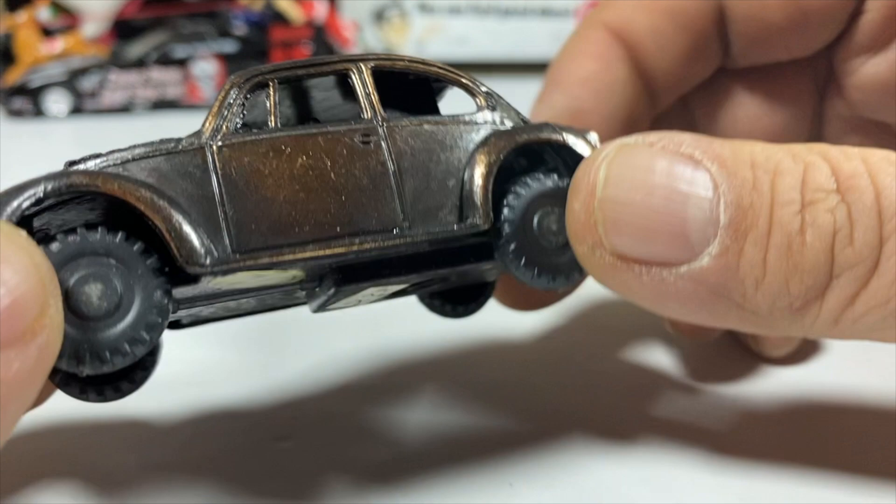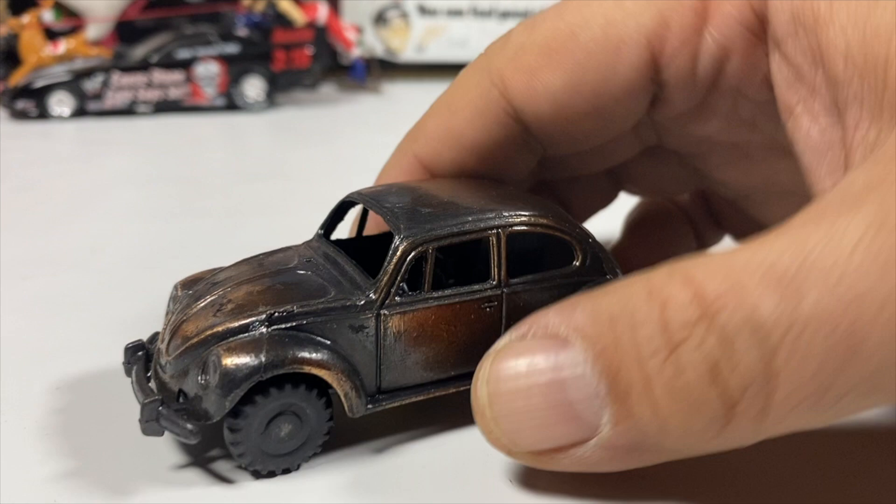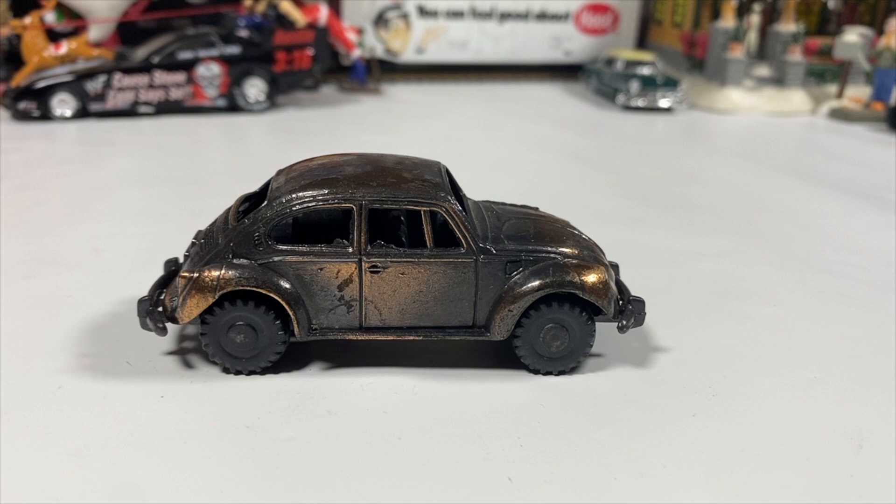I'm assuming the Golf is supposed to be smaller, so this is probably larger than 1:43rd scale. It's got metal front seats — no back seats, obviously, because of the sharpener. We're not going to attempt to sharpen a pencil with it since I don't have one handy, and this is a collectible, not a toy. Something interesting, something different.